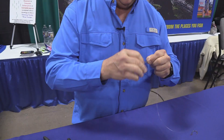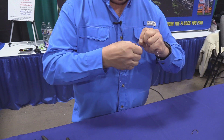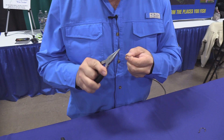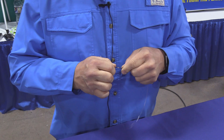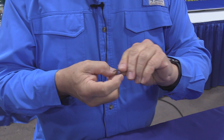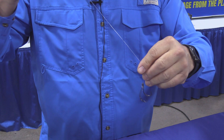We're going to start off tying a slider rig. Everybody snells hooks their own way — whatever works for you, however you snell it is just fine. For a slider rig, I'm going to put the hook straight down and it's going to nest just perfectly like that. Then I'm going to come up and tie a perfection loop.